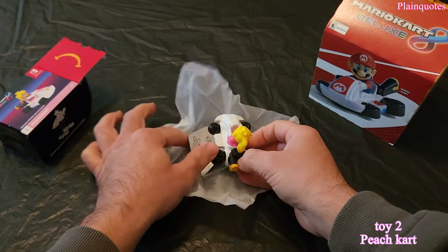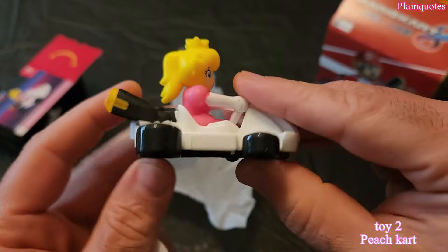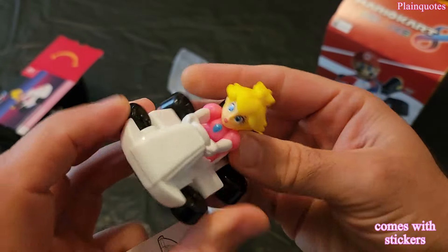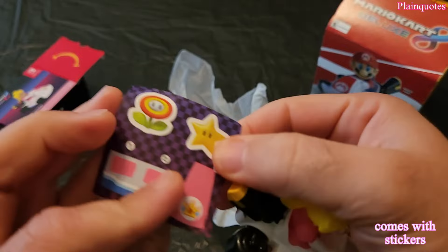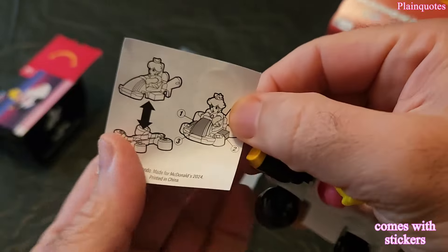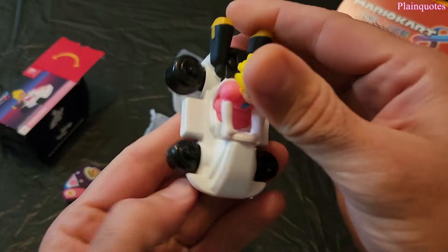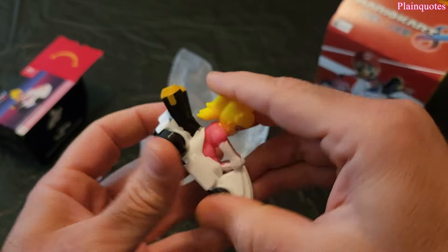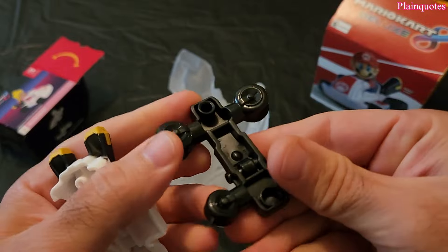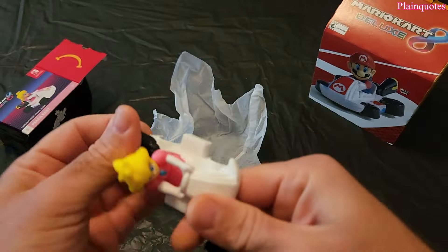Wow, this is it — pretty cool! It came like this out of the box, came with stickers. You can take out the bases, and you can swap them with the other toys like that. And look at the stickers on it.